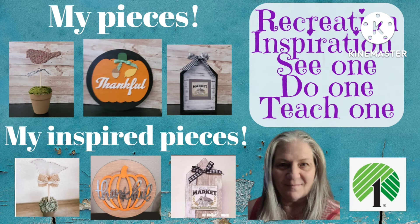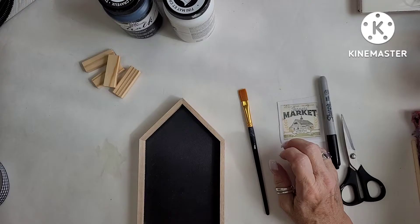Hi everyone, this is Connie and welcome to my channel. If you are new here, I'm so glad you're here. Please think about hitting that subscribe button as well as giving me a big ol' thumbs up and leave a comment. And hit that notification bell. And if you're a returning subscriber, welcome back. We'll get to more of the information on this challenge in just a moment, so let's get right into this.